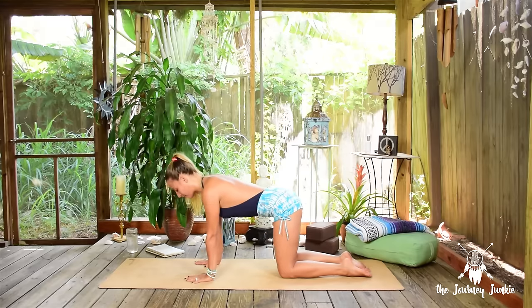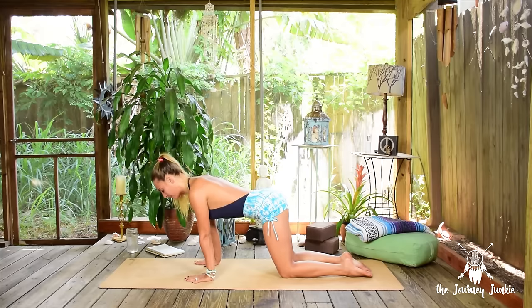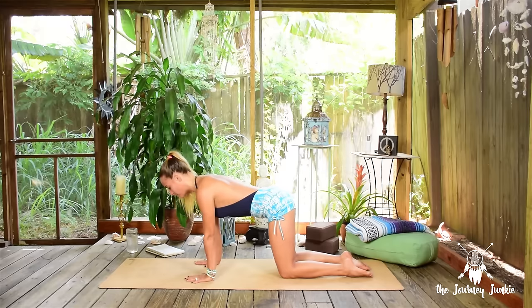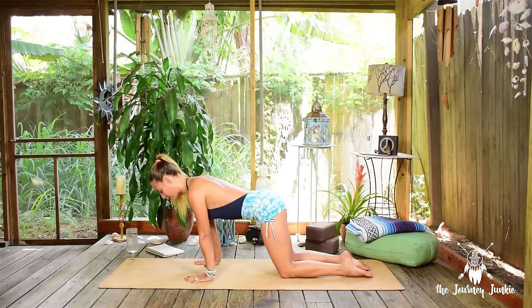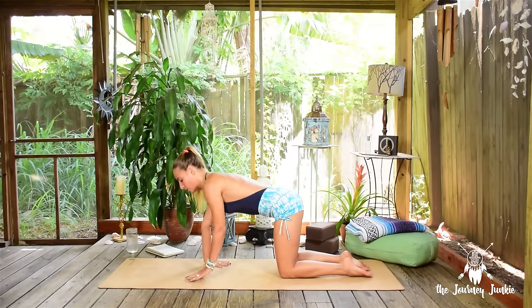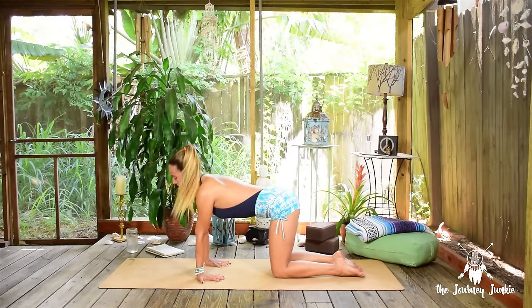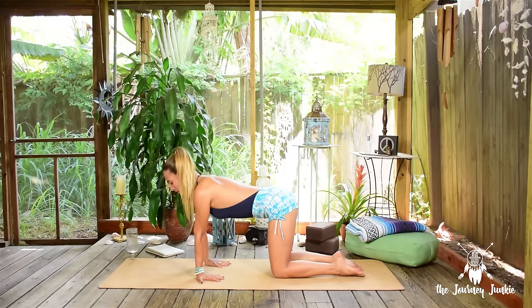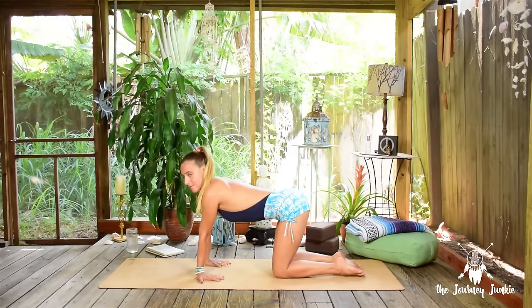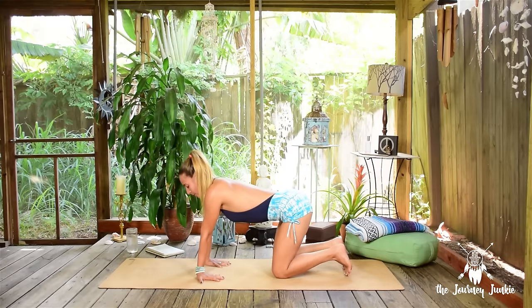Let's move back and forth — leaning forward, and then take it back. Last time, slide those shoulders forward and take it back. Now flip the fingertips to face towards you. You might want to walk the knees in a little bit more, then slowly glide your hips back towards the heels. All of us are going to have a different edge and a different flexibility within our wrist joints, so tune into what feels good for you.